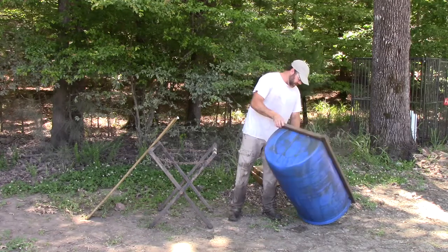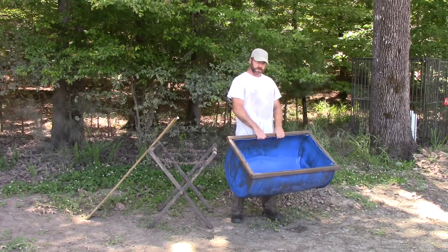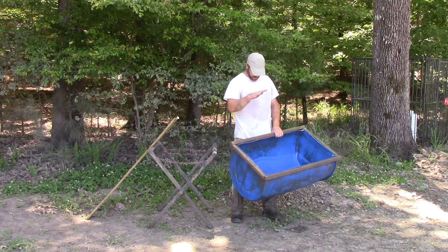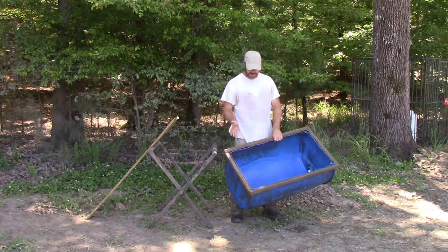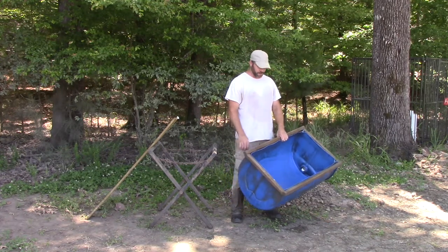As far as custom equipment goes, this isn't something the park would supply — you'd have to make this yourself. Take a barrel; you want to look for one that's got the thickest plastic possible, and then put boards around it because it will be more rigid. You want this barrel to be rigid — you don't want it flexing while you're using it.